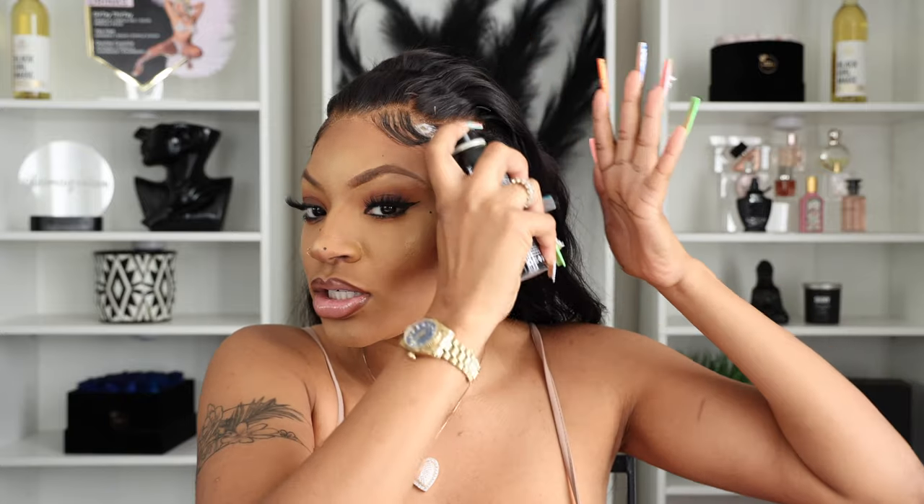I'm just laying it — the lace is extremely transparent. I'm not disappointed by the lace at all. When I put it on, she was definitely giving melted. Normally with my wig installs I don't do all this, but I really wanted to show you guys the versatility of the wig. Basically I was able to style it — it came with knots already bleached and already pretty much plucked.